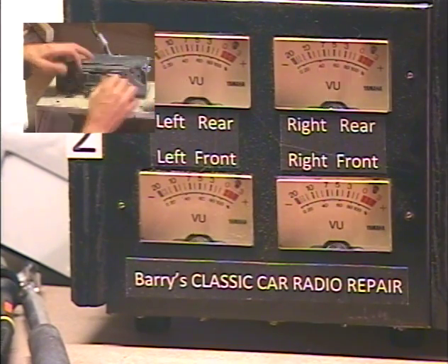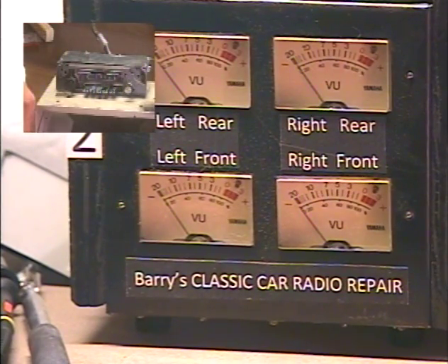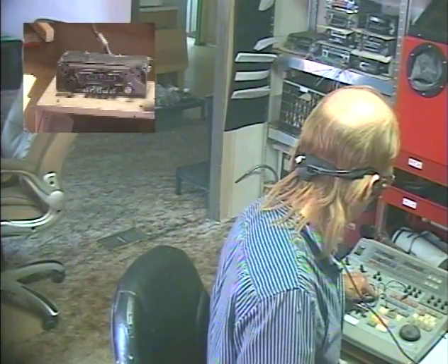All righty, so that takes care of it. I wasn't counting, but probably 15 to 20 FM stations at least. So the unit's ready to go back — it's fully functional. I'm probably going to quit for the day because this is video number seven for the day, and that includes having surpassed the 800-video mark, so I'm kind of jazzed about that — and it kind of stresses me out a little bit too.